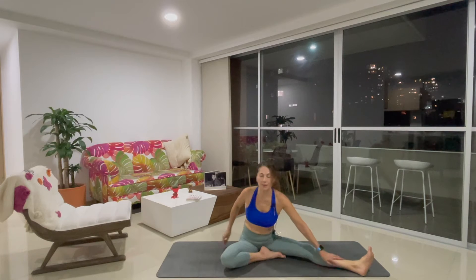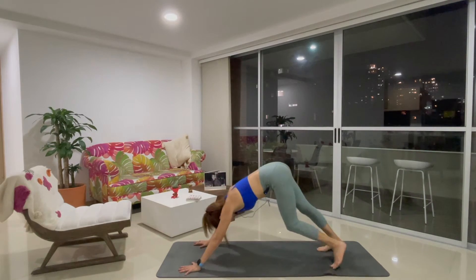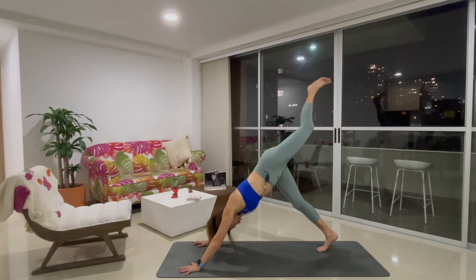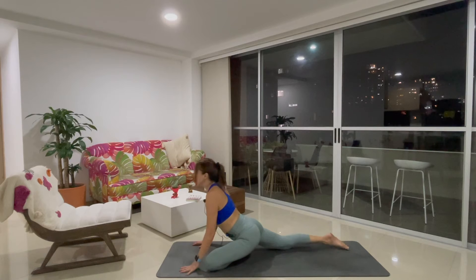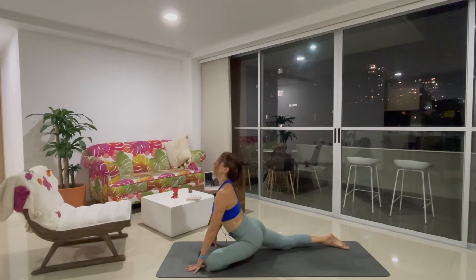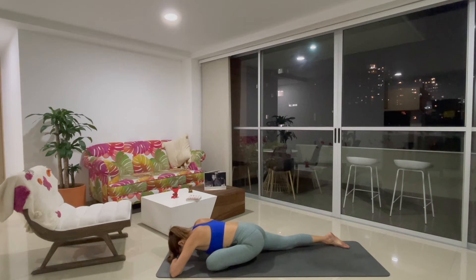Exhale. Come back to downward facing dog to do the other side. Inhale, bring the left leg high. Exhale, pigeon pose — left knee outside of your left wrist. Inhale, proud pigeon. Chest up. Exhale, fold forward over your front thigh. Breathe here.